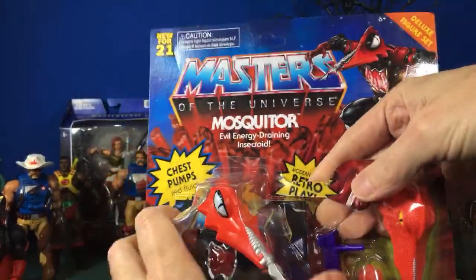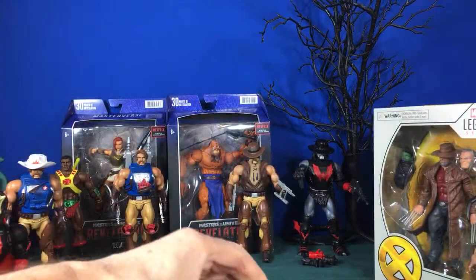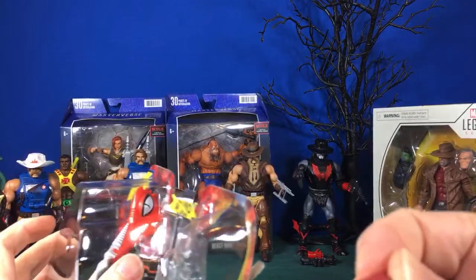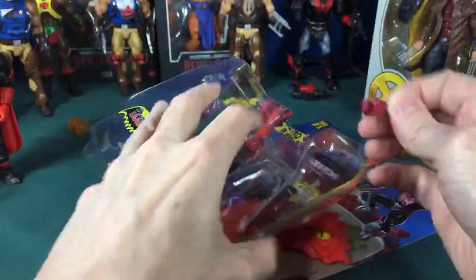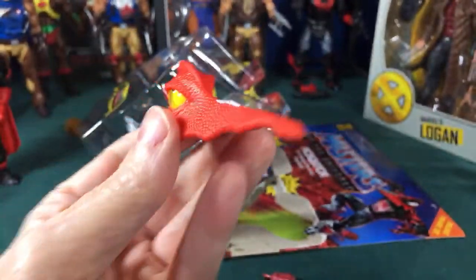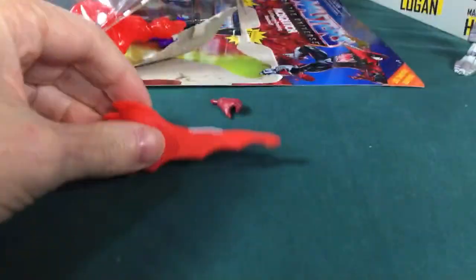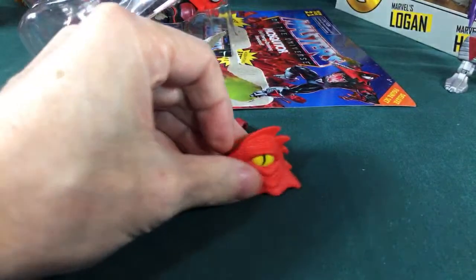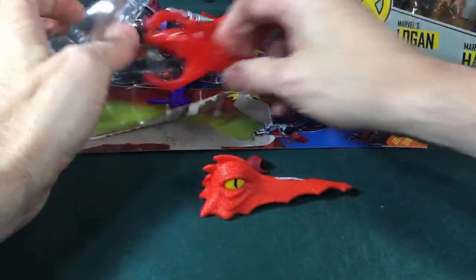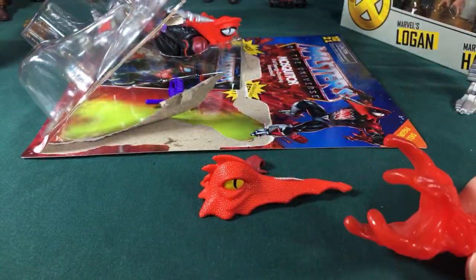Right off the bat he's a deluxe figure, so he comes in bigger packaging. He has an extra hand, an extra weird-looking head that looks almost like some sort of sea creature — you could imagine it crawling along the floor. And then he has this rubber piece where the parts are super rubbery so he can grasp around things.